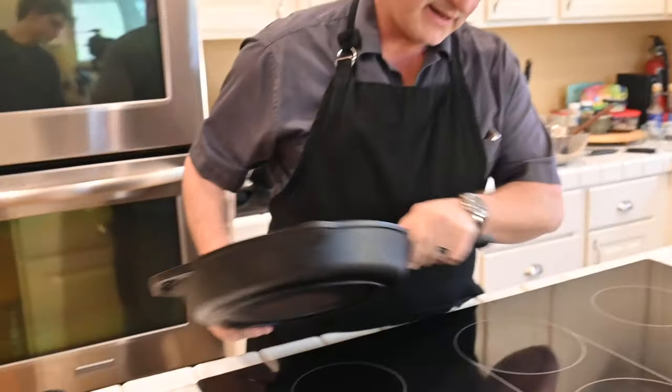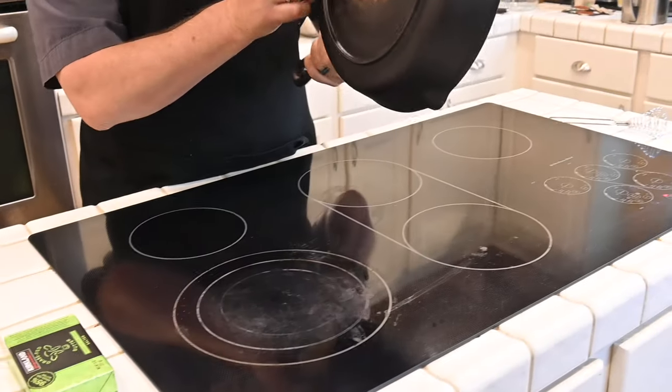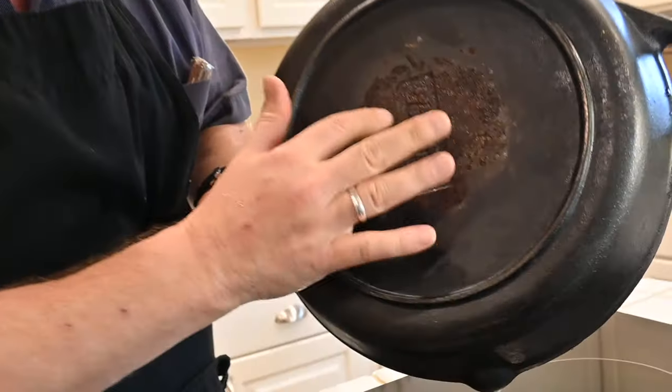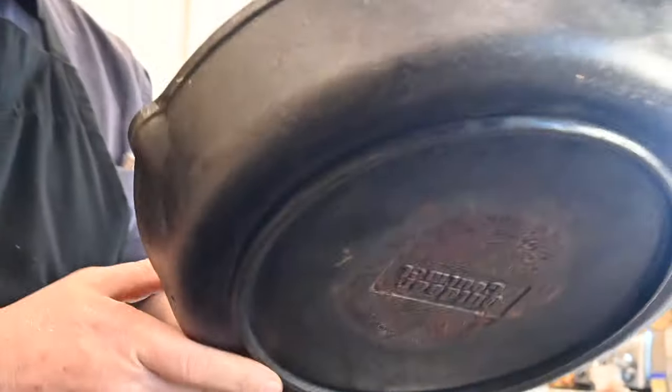Cast iron — I love cast iron. This is an electric stove, flat top, and I'm concerned about this beveled edge. I'm sure the whole thing will heat up, but it's one of those things to think about. A little corroded, but you're going to have to season that. Seasoning is a whole other video.